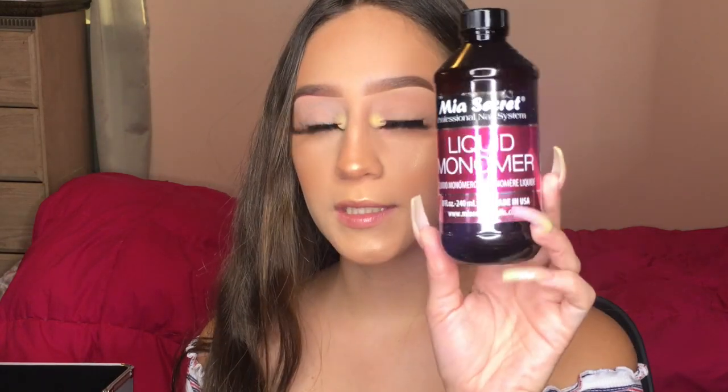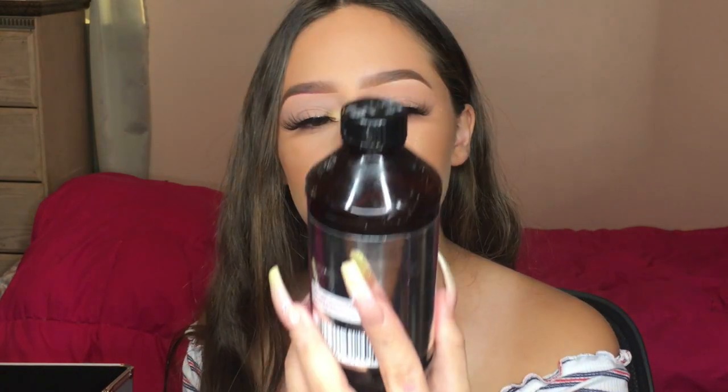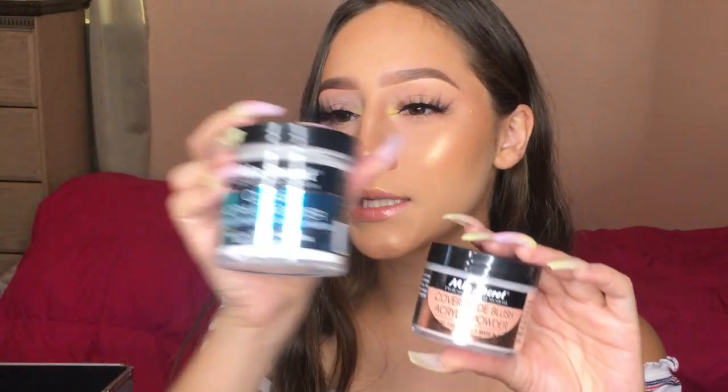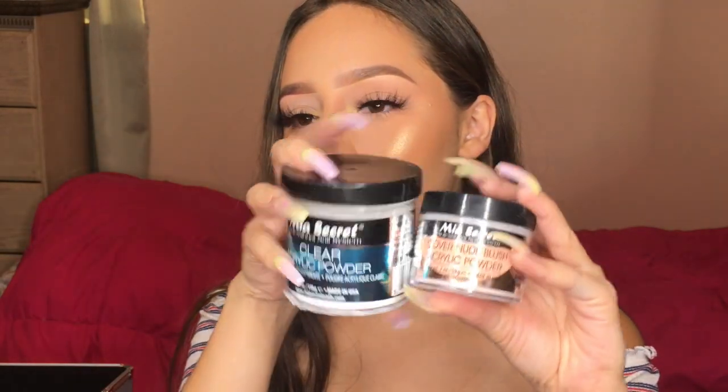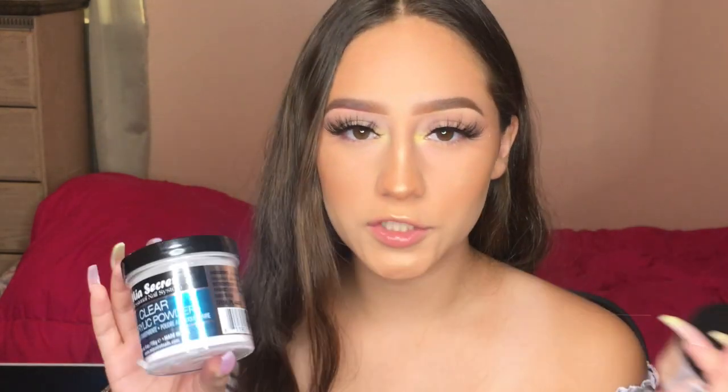You have your monomer — the little purple liquid — and then your powder. I started with the Mia Secret acrylic system. This is the liquid monomer in an 8 oz bottle. I also have the Cover Nude Blush in a 2 oz bottle and a clear powder in a 4 oz bottle. I also bought some dappen dishes — this is where you pour your monomer, dip your brush, then dip into the powder. That's basically the acrylic system you'll need.